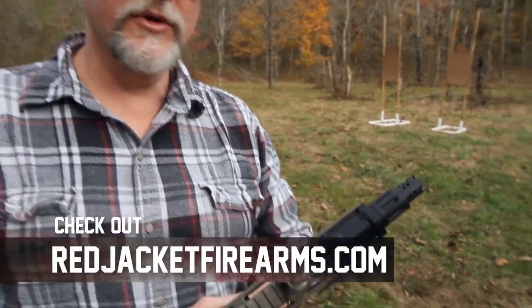So as a muzzle brake, I could definitely recommend this. As a flash hider, not so much. And I'm sure as a suppressor mount it probably works flawlessly. Overall, this thing performs really, really well.